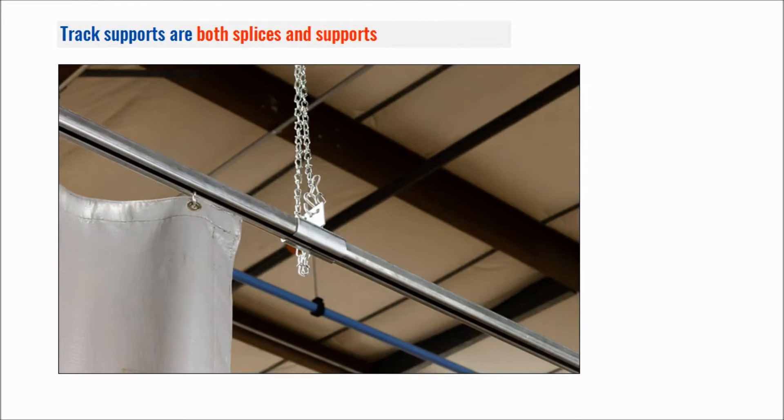The track supports are both a splice and a support, so you will notice when you get your quote it'll call out track supports — and these are also the splices. These join two tracks together; you can see we have a track coming from the left and the right with a split, so the track splice goes over that and connects the two together. These can be slid down the track, spaced about every five feet, with a chain supporting it. This function is the same for all the different styles — they join the track and they also hold the track up.